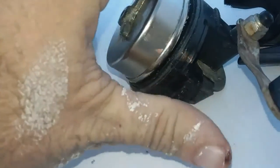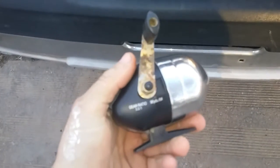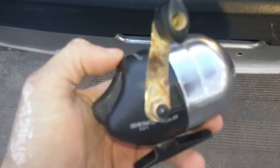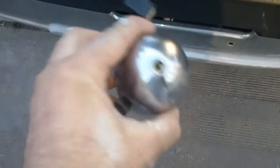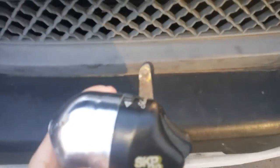Then just put it all back together and you're good to go. This would be a good reel for a child's first reel. I would definitely recommend getting either a spinning reel or a bait caster if you're going to fish all the time. Like and subscribe if you liked this video, and if you want to see me use this reel in a future video, comment below.